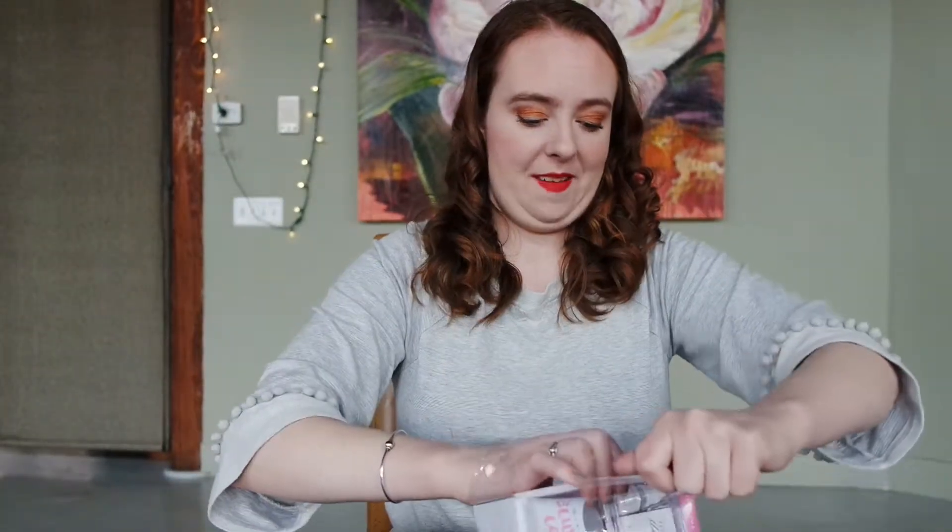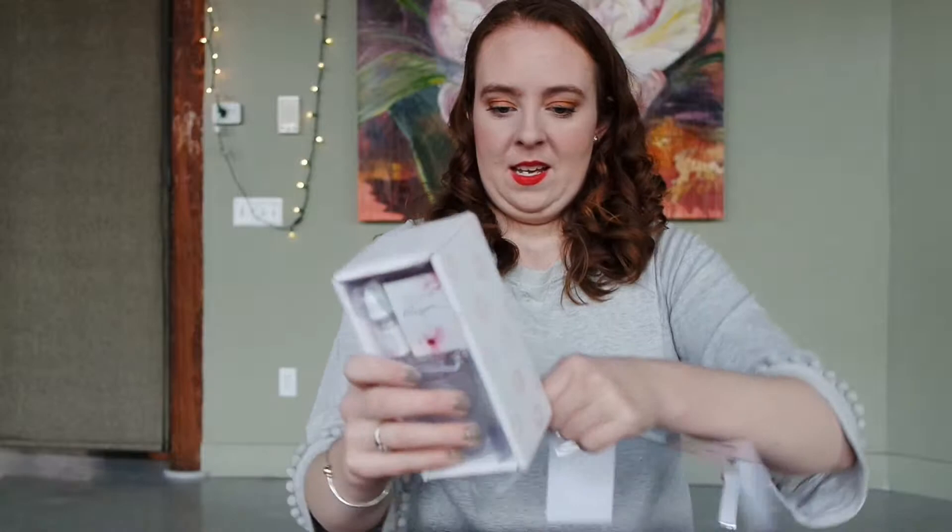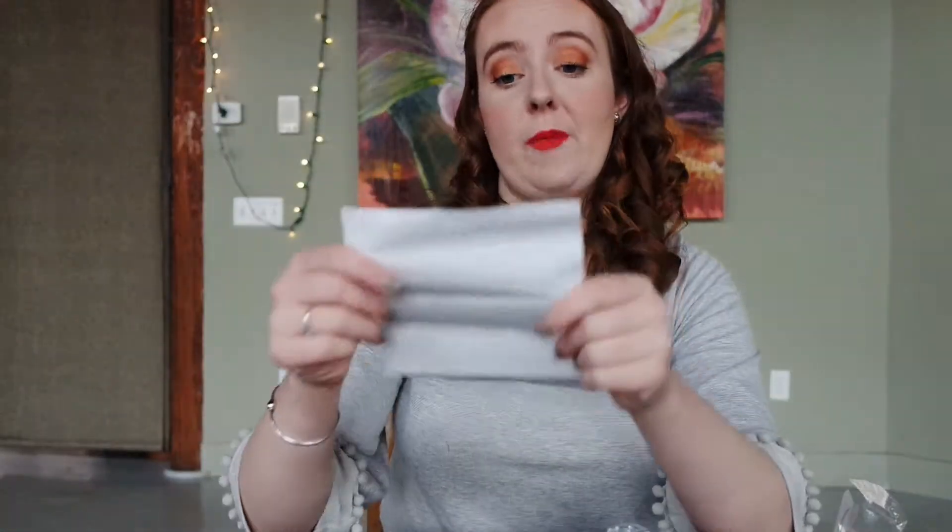I bought this at Target in the dollar section — it was probably about three dollars. It is a DIY custom candle mix and mold a scented candle. It contains everything you need: one glass jar, one bag of soy wax chips, one candle wick, one rose scented fragrance dropper, one sticker, and easy to follow instructions. We'll see about that!